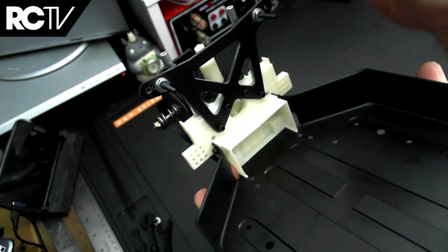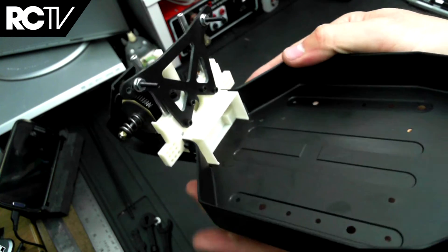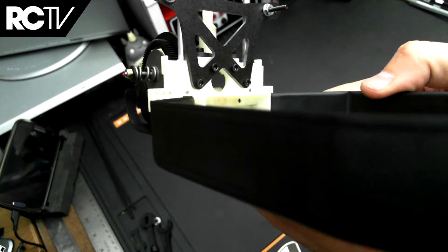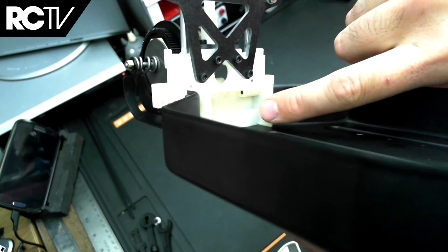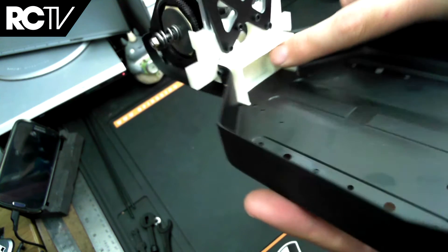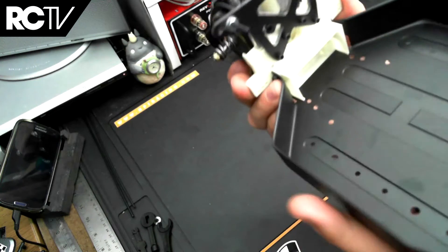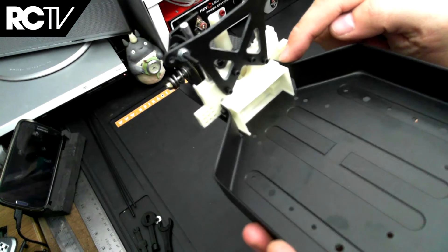Obviously the shock tower has a lot of stress on it, forward and backward and side to side, so you don't want to get those mixed up. The screws on the side are quite long, and you should be able to see that black dot inside the shock tower — inside the battery holder. If you put in the right length screw, you should just be able to see the end of the screw; it goes all the way through that plastic.